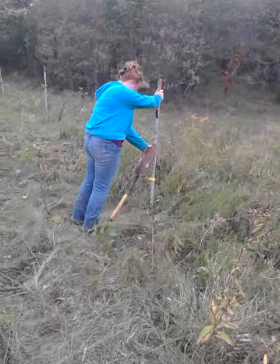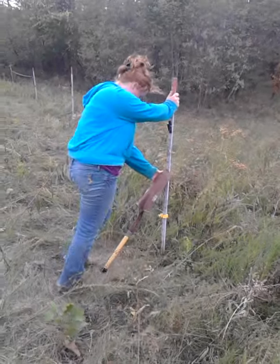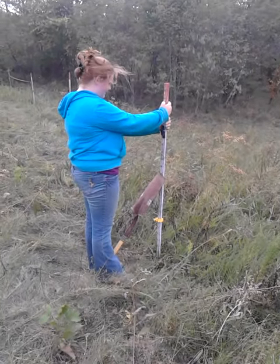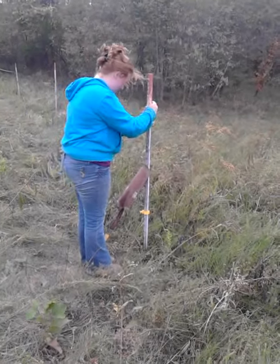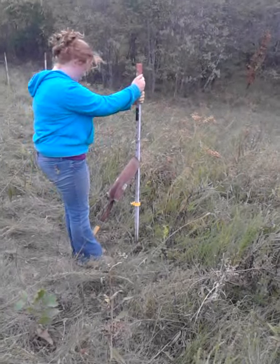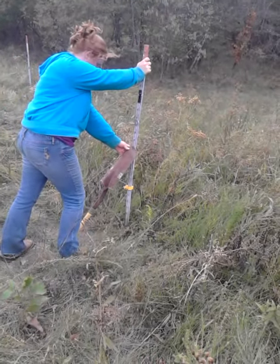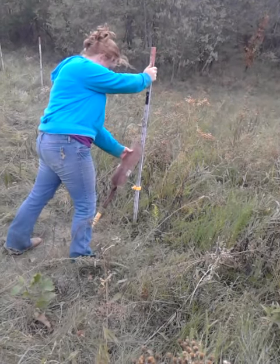We have been trying and trying to find an easy way to pull up the T-post because the ground is so dry. Rocking back and forth is not working, and you've got to push it forward first. This is the easiest way that we've found — with a shovel.